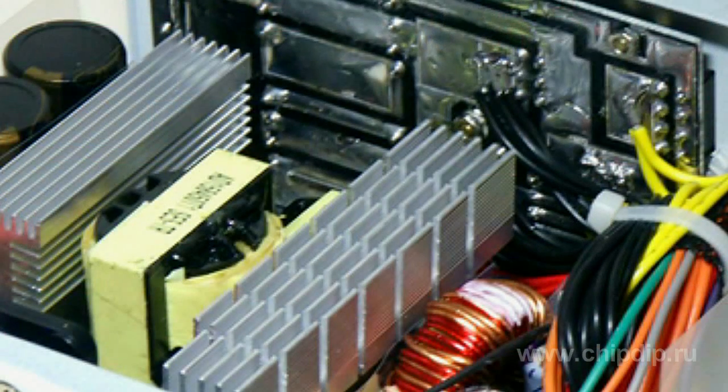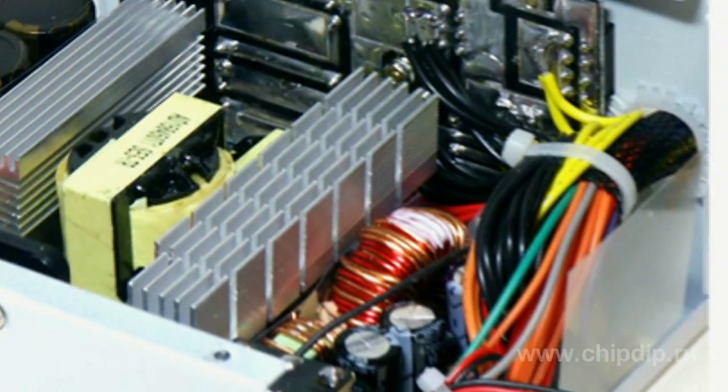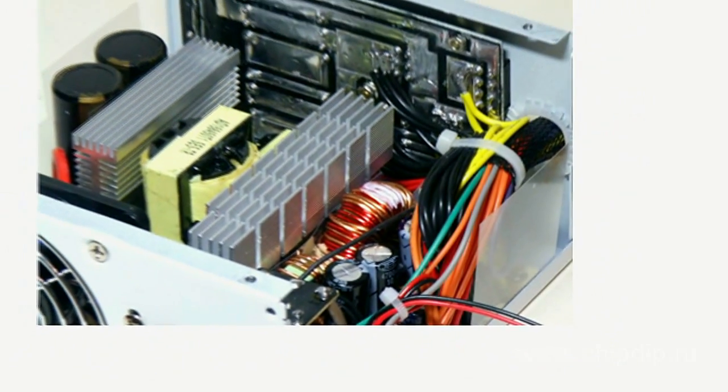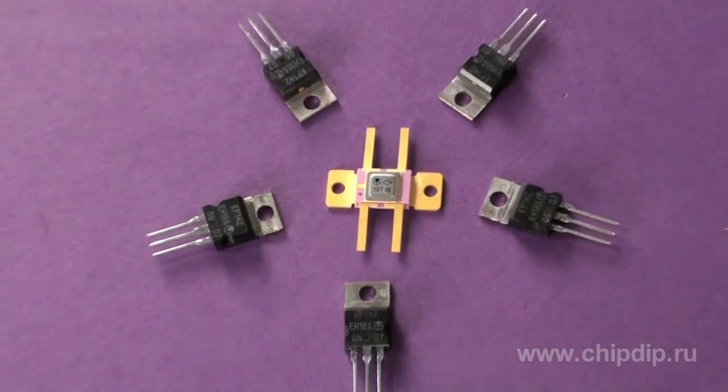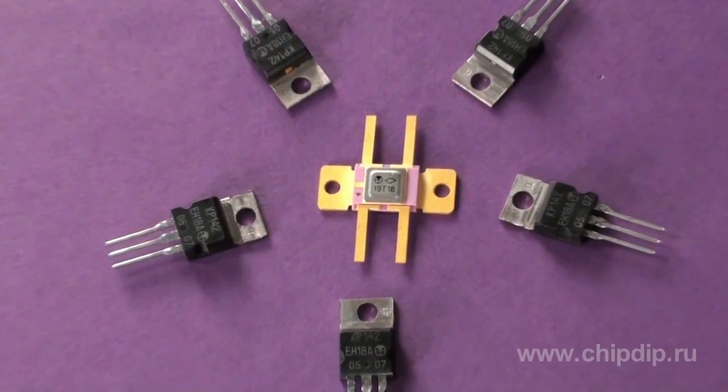Power supply voltage stabilizer is an important unit in radio-electronic devices. Earlier, such units were produced on the basis of stabilitrons and transistors. The general amount of stabilizing elements was very large, especially when tasks such as output voltage control, surge protection, output cut-off, and output current level control were required.